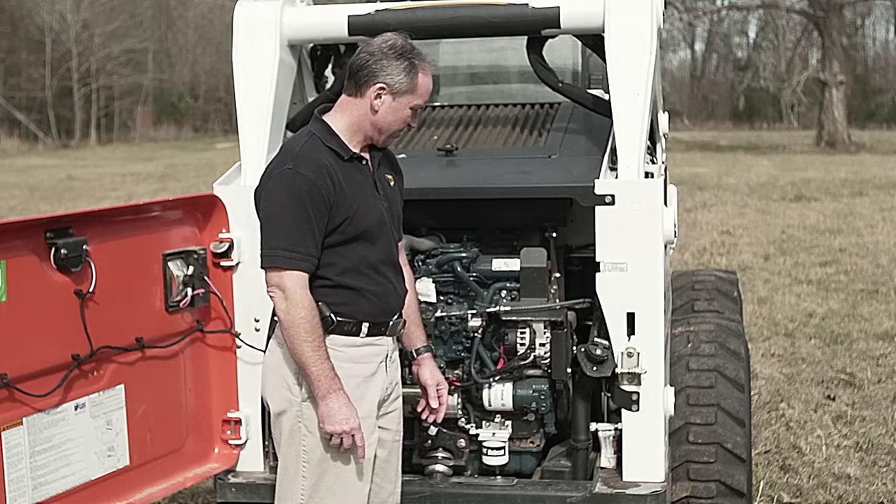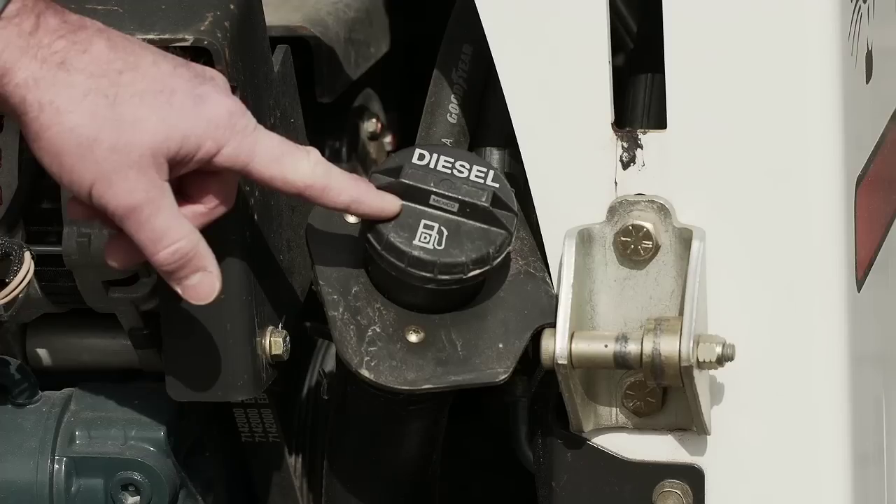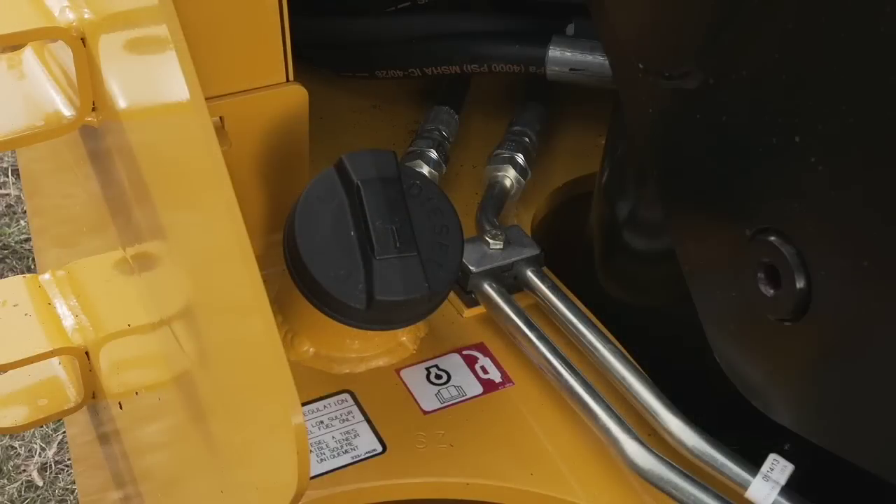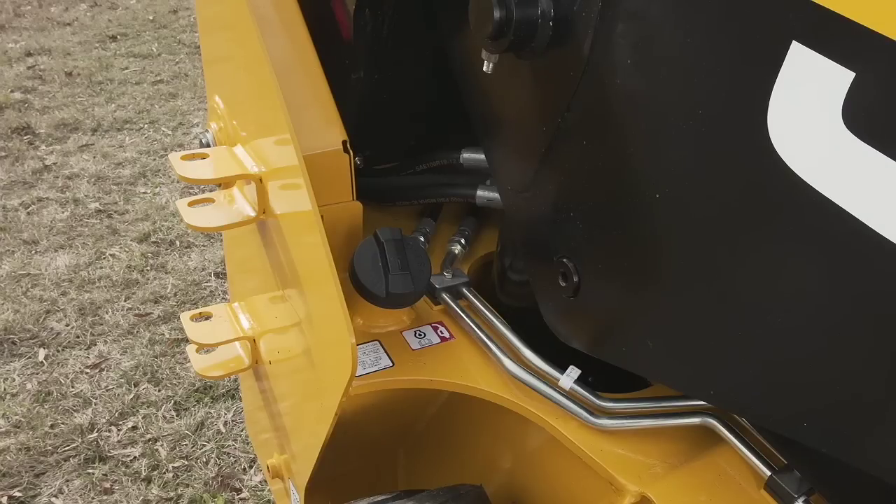Bobcat positions their fuel fill inside the engine compartment, which would mean that it would be very difficult to reach if positioned on a trailer. The JCB locking fuel fill is conveniently located on the right-hand side of the machine, which can easily be accessed even while on a trailer.